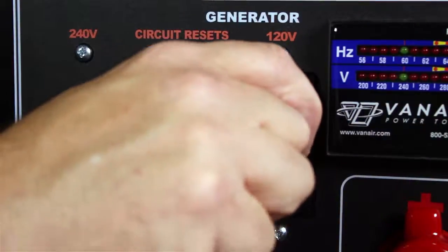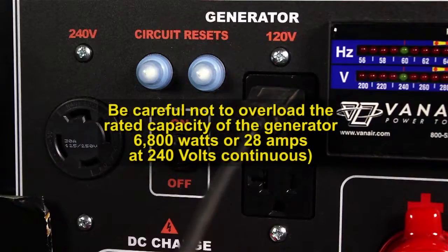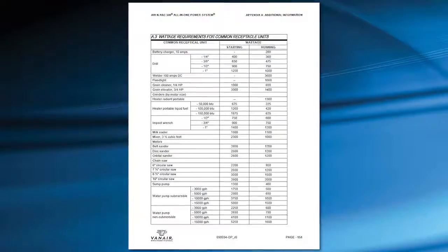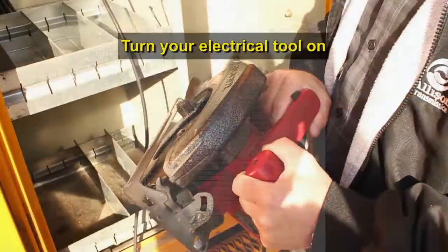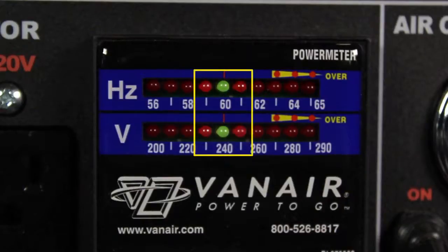Only plug power cords into the generator receptacles after the machine is running at full speed. Be careful not to overload the rated capacity of the generator: 6800 watts or 28 amps at 240 volts continuous. Refer to your operation manual, Wattage Requirements for Common Receptacle Units, for power requirements. Turn your electrical tool on. The instrument panel will detect the hertz and voltage you are drawing. Between 59 and 61 hertz will give you the proper flow and engine RPM output to operate the system.